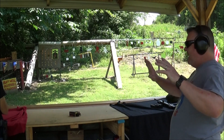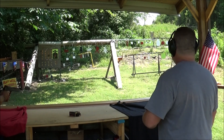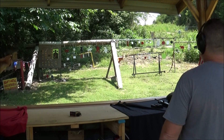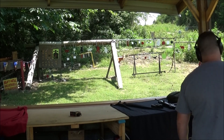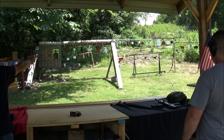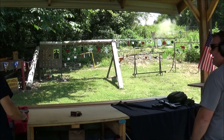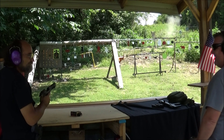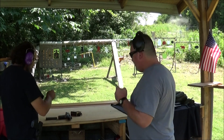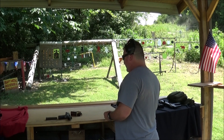I can feel it right here - the concussion. Look at that white silhouette out there. Hey, it pounds it. This thing is just - it's legit, no joke. That is pretty dark cool. It is just way too much fun to shoot.